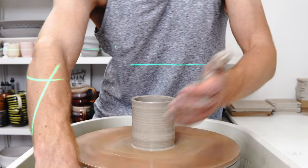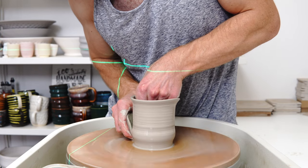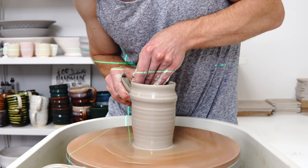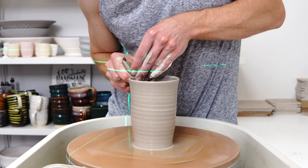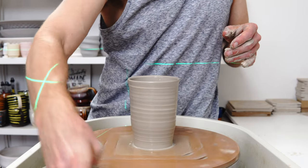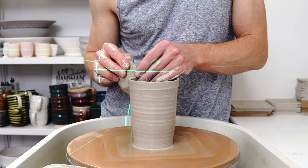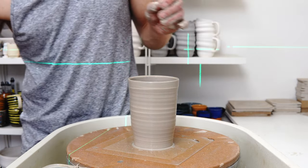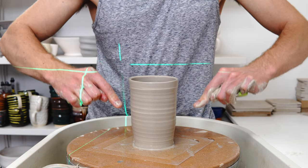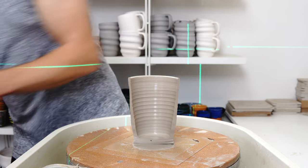The first pull is the make-or-break one — it's where you can get most of your height. That's the first attempt. Let's see if I can improve on it.